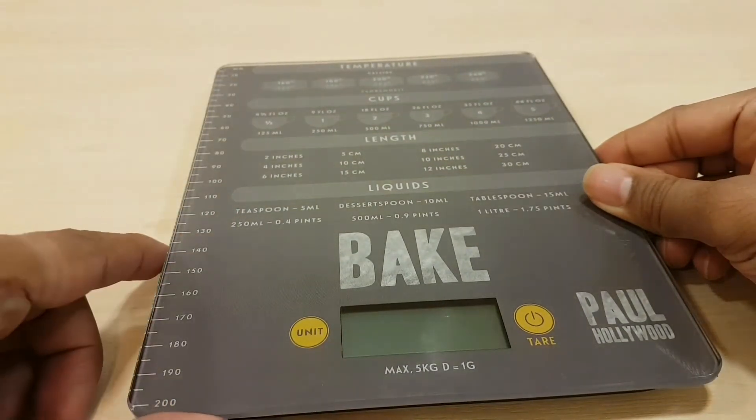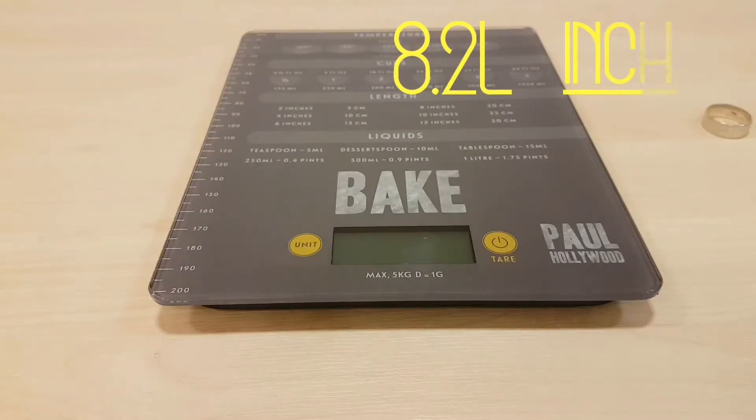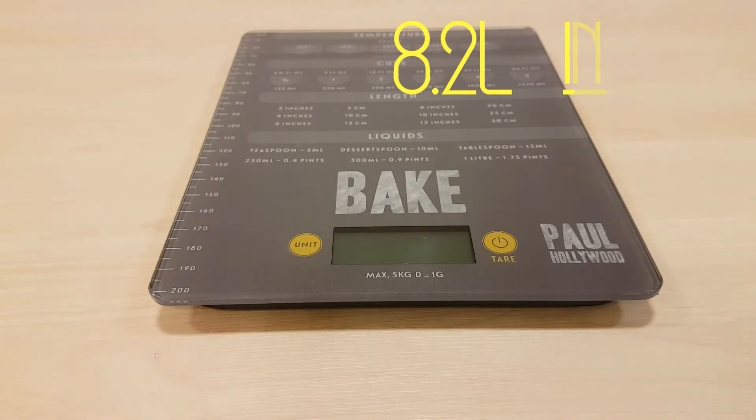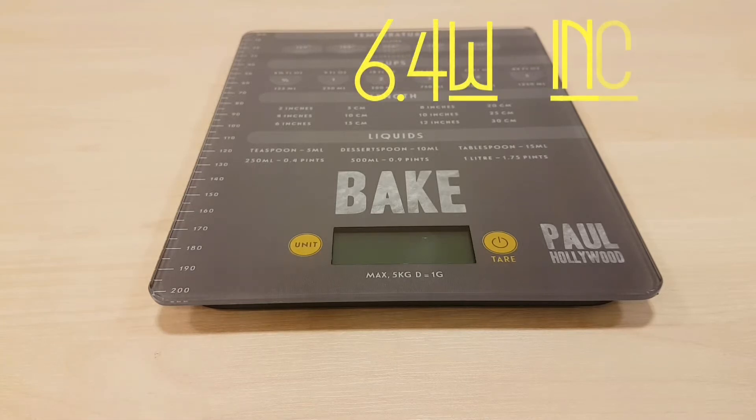It also has a tape measure in inches and millimeters. The measurements of the scale itself are 21 centimeters by 16.5 centimeters — a good size. Can't say it's the greatest scale I've seen; it's decent but kind of dull.